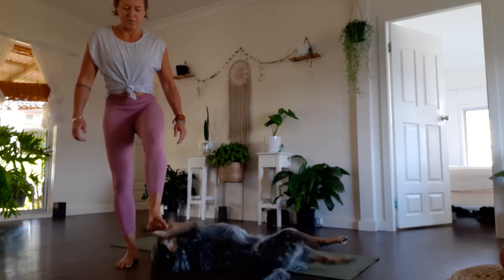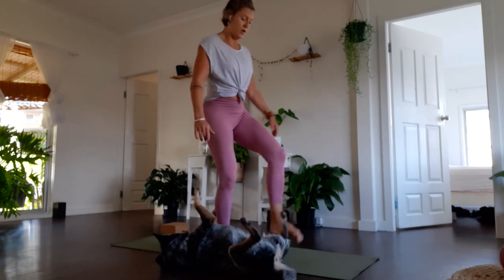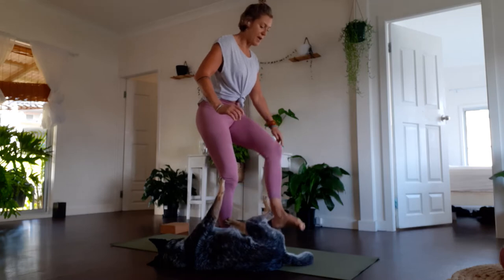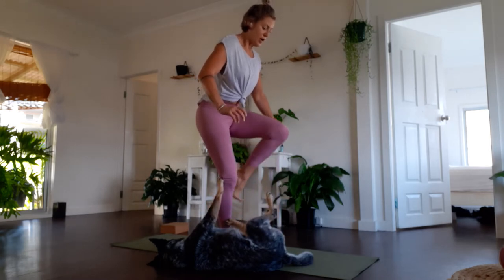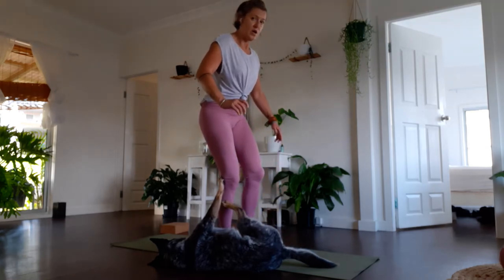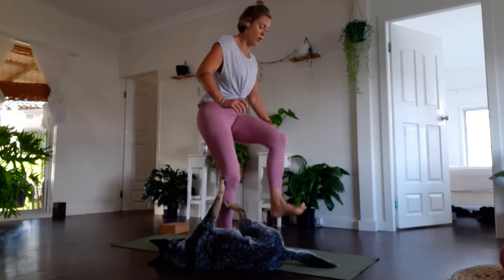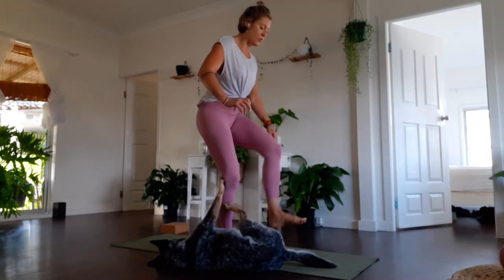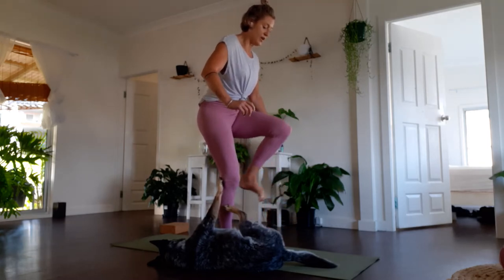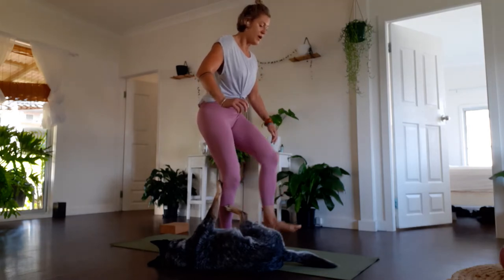Hip mobility is probably the most important of the lot, and it's one of the big things missed with lower back recovery, rehab, and prehab. We're meant to move our hips in all different directions, but too often we just move them through a linear pattern — we sit, we walk forward. We sit in our couch and don't pay attention to moving our hips in and around the joint and around the sacral joint.